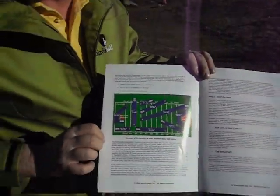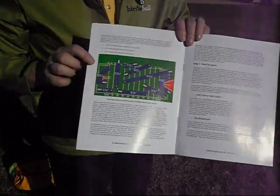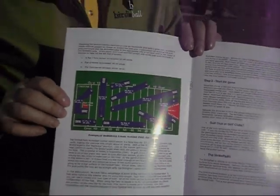The cadets at West Point learn how to golf with Birdie Balls. Every child in Virginia Beach in the elementary school system — all 57 elementary schools — learns how to golf in an environment just like this. In fact, we're the largest in-school golf program in the country.